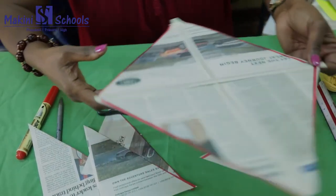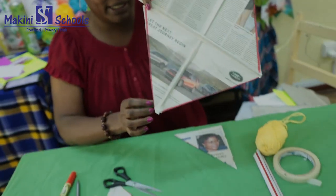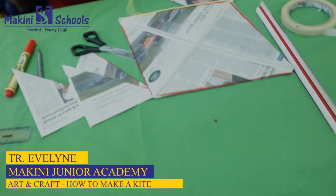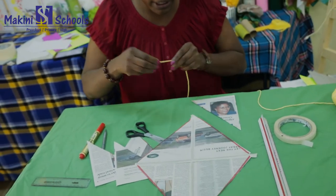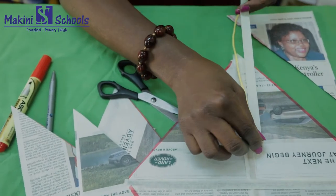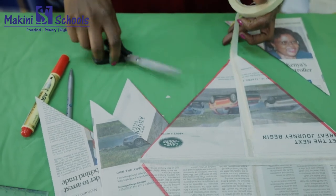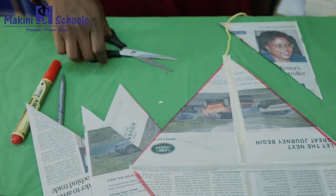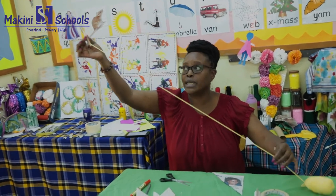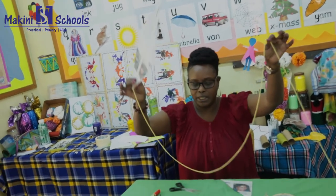There is your kite! But one small thing is missing — the string. You'll also need your string. Use the masking tape again to attach your thread, sticking it right there. You have your kite with the thread. Make the thread as long as you want your kite to fly, then cut it.